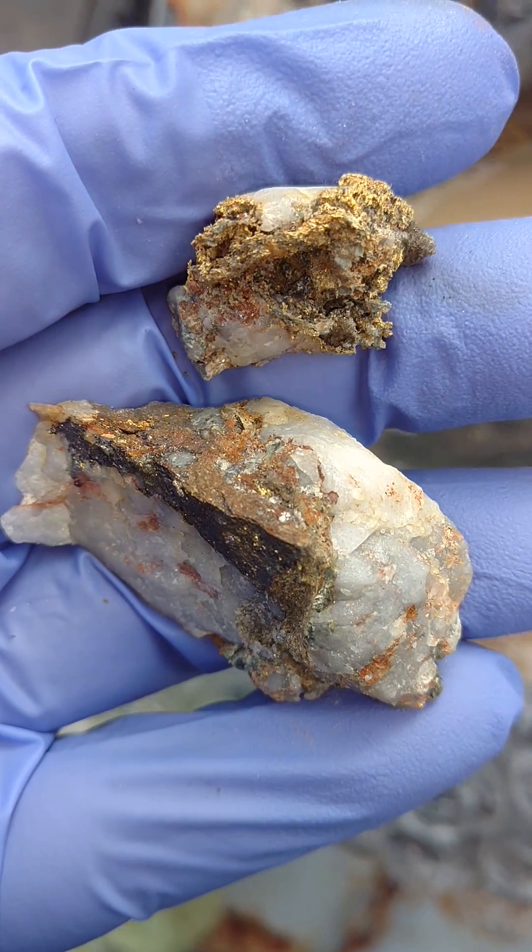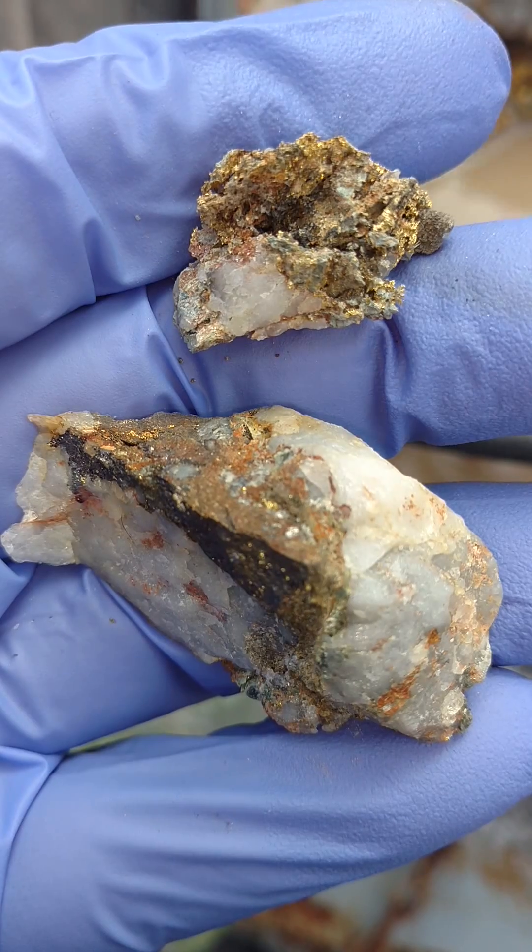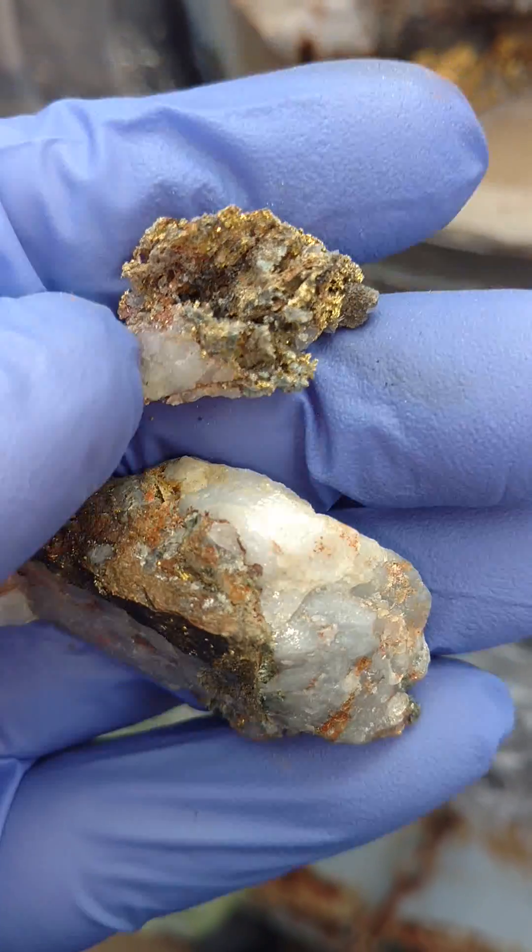Here's a couple of small pieces that had come off earlier in the week when I was doing some of the mechanical removal of the rock.